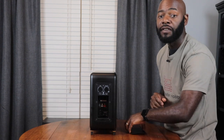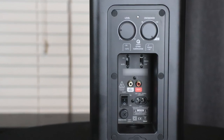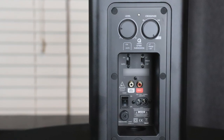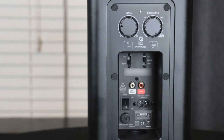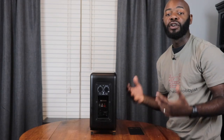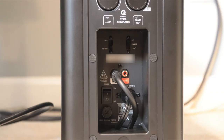Inside the door you have your on/auto button for standby or auto mode, a phase adjustment switch for 0 or 180 degrees, your RCA/subwoofer cable input, a power switch, your power connection, and a fuse just below that. To route all your cables, there's a small hole in the case that routes down through the bottom.